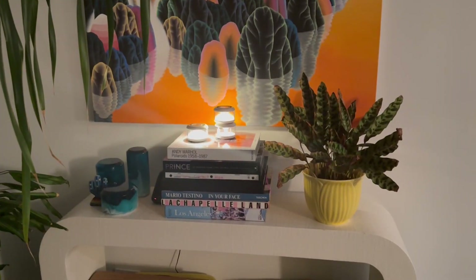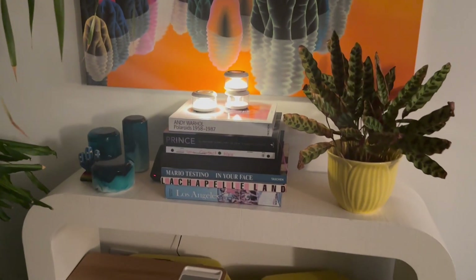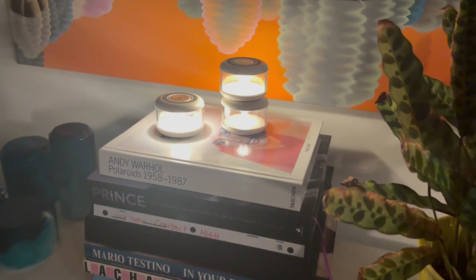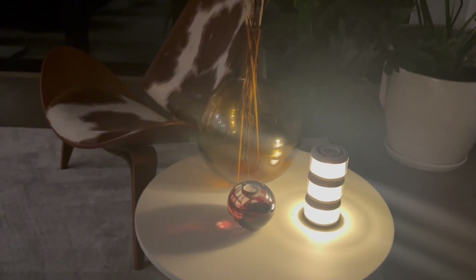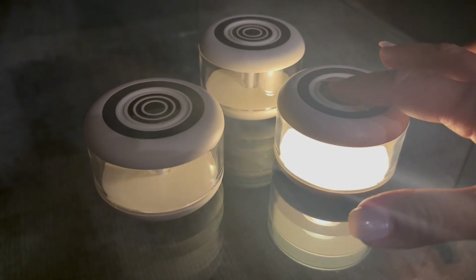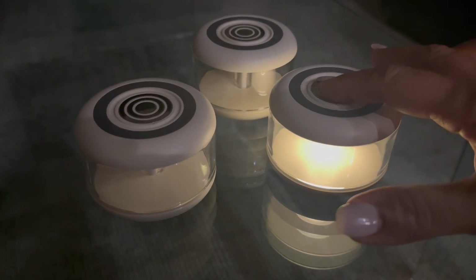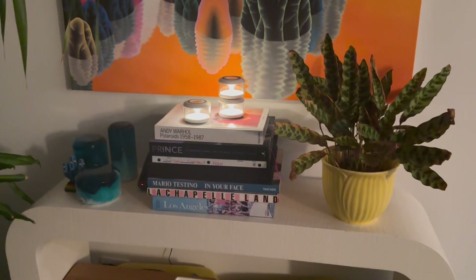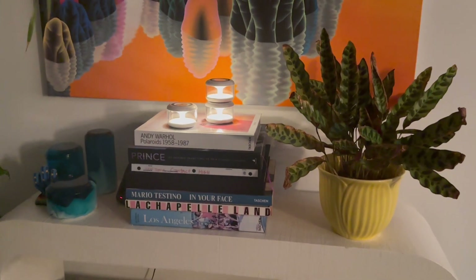The design of this light is sleek and elegant, with a frosted lamp tube that softens the light. It emits a gentle warm glow that's just right — not too bright, not too dim. You can also adjust the brightness to suit the occasion. It's small and portable, making it perfect for various places around the house.